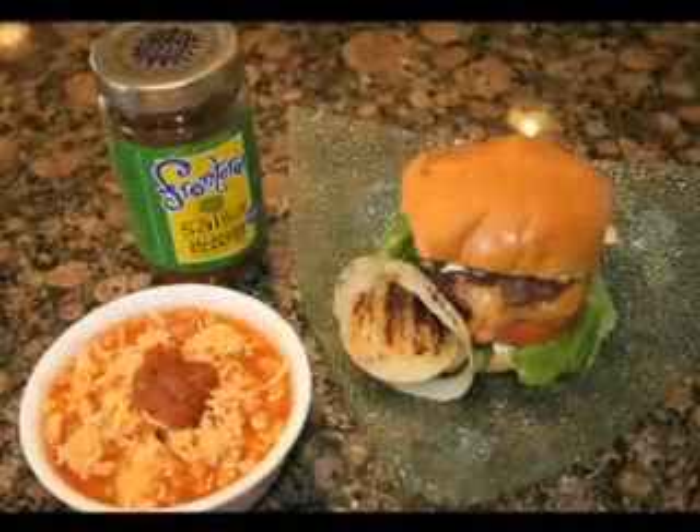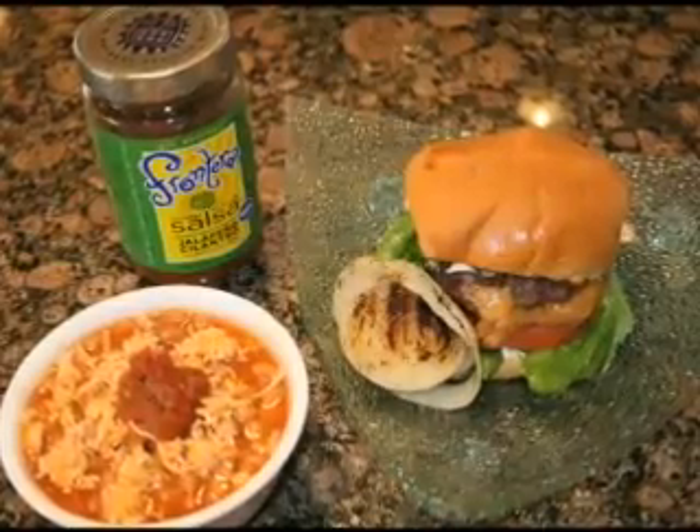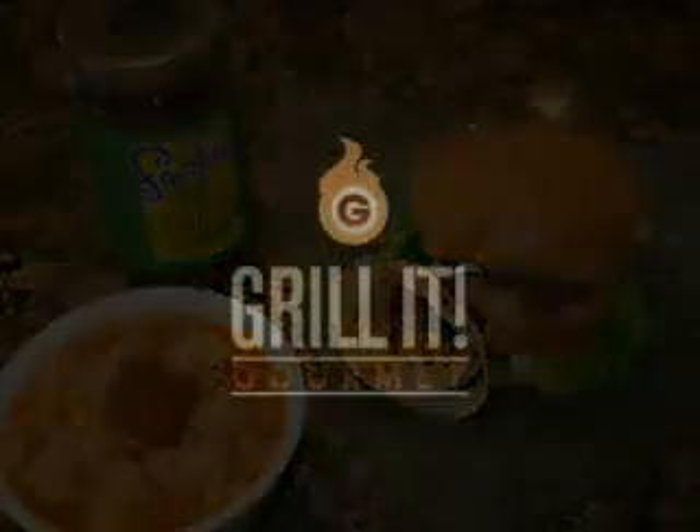All you have to do is add your family's favorite fixin's — lettuce, tomato, maybe some mayonnaise spiked with hot sauce. Want to know how to grill up the onions? Just click on the link below and you'll be out on the patio grillin' it gourmet today.